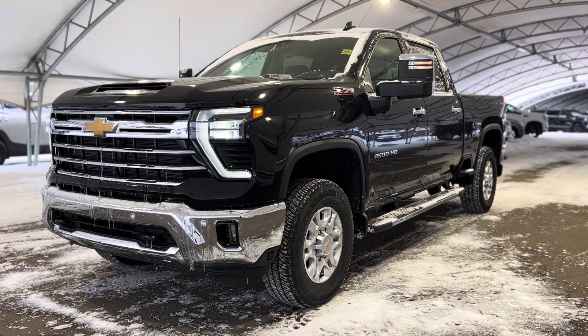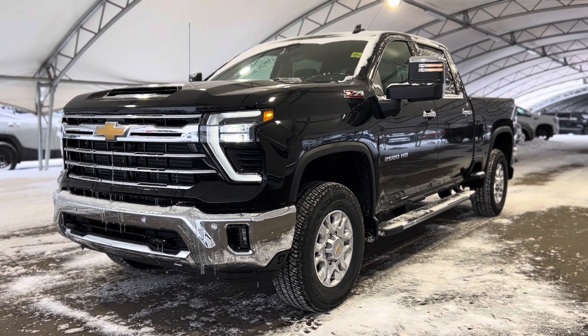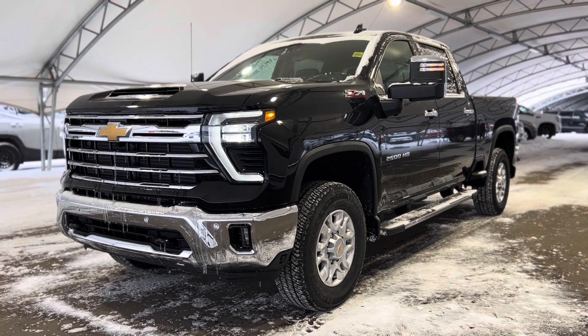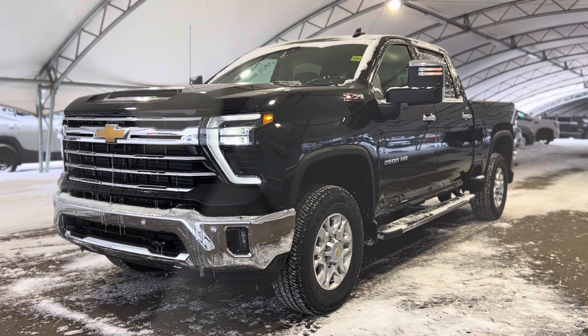Howdy everyone, welcome from all of us here at Davis Chevrolet. Today we're going to be doing a very quick walkthrough of one of our brand new Chevrolet Silverado 2500 Z71HD.